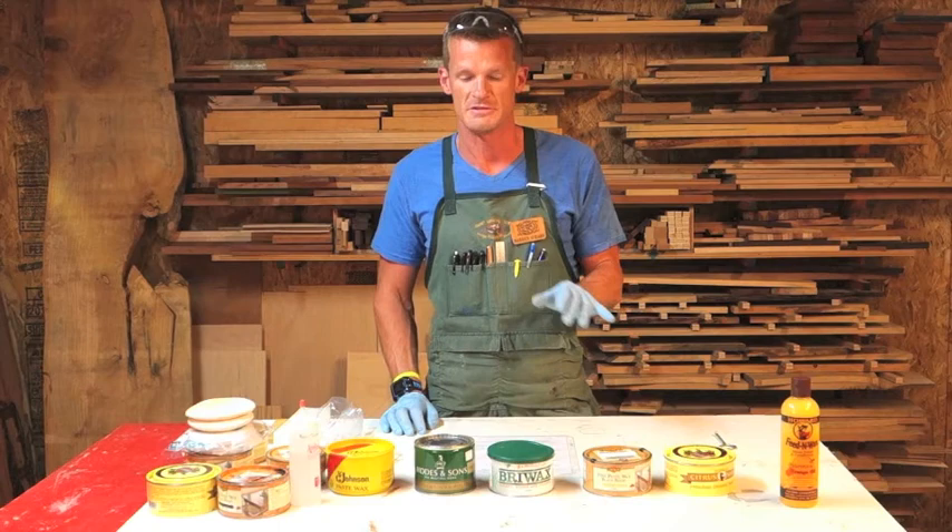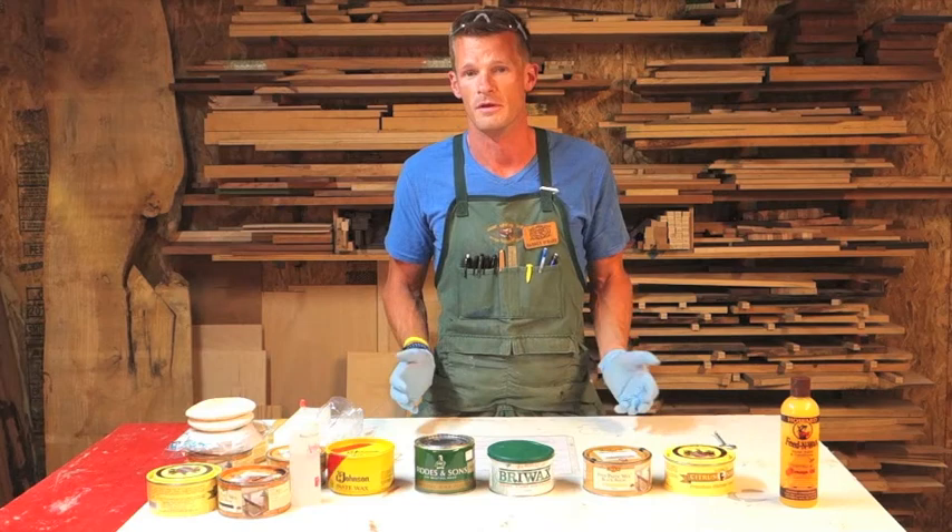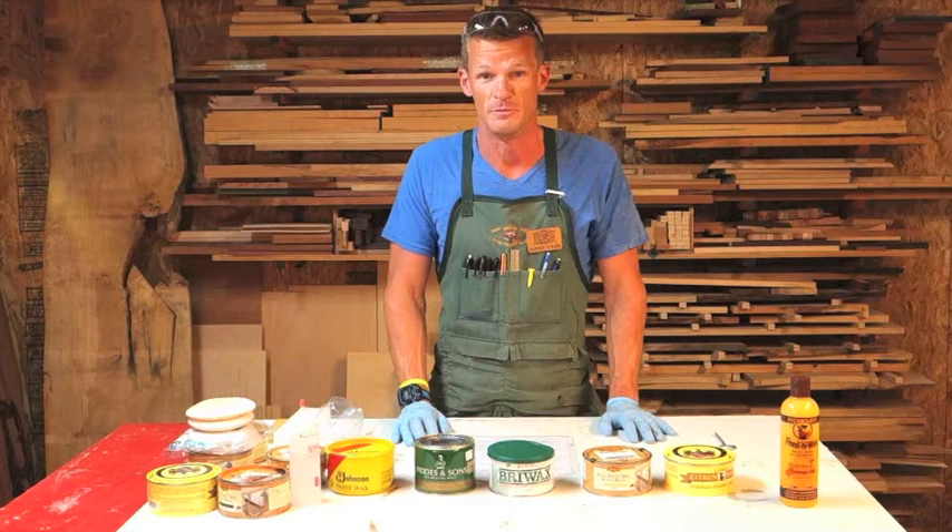What the paste wax does is it goes over those tiny little scratches. So when you hold your piece up and look at it close, it covers all those fine little scratches. It also protects your piece from small little scratches as well.